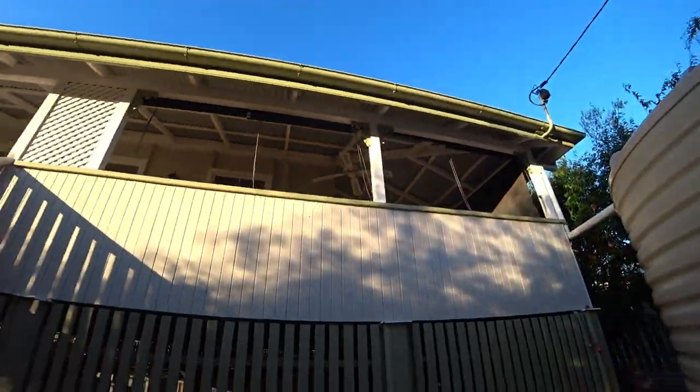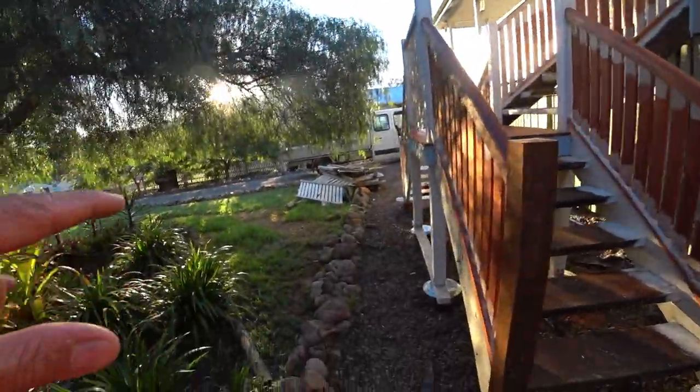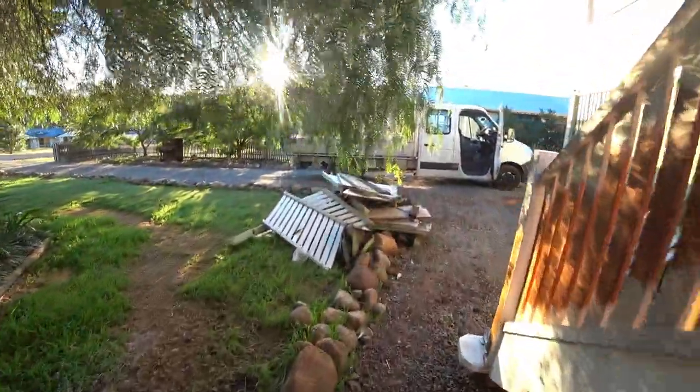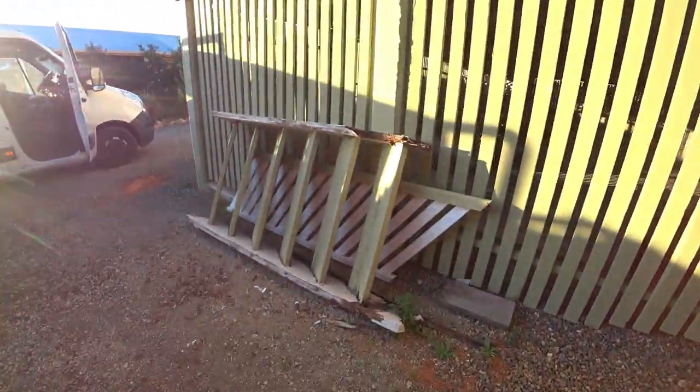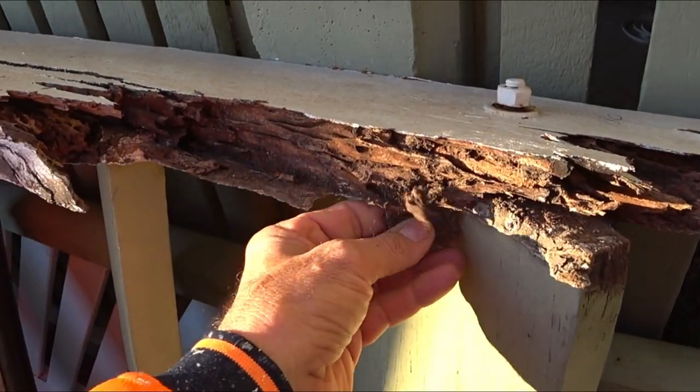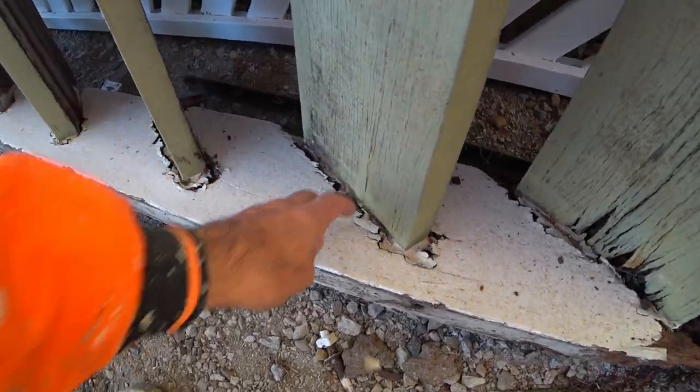This house would probably be around a hundred years old. The old steps have been all rotten with white ants and stuff, so they've been replaced. You can see it's white ants because here's the stringers - there's your white ant there, it's your mud, all the damage has happened.